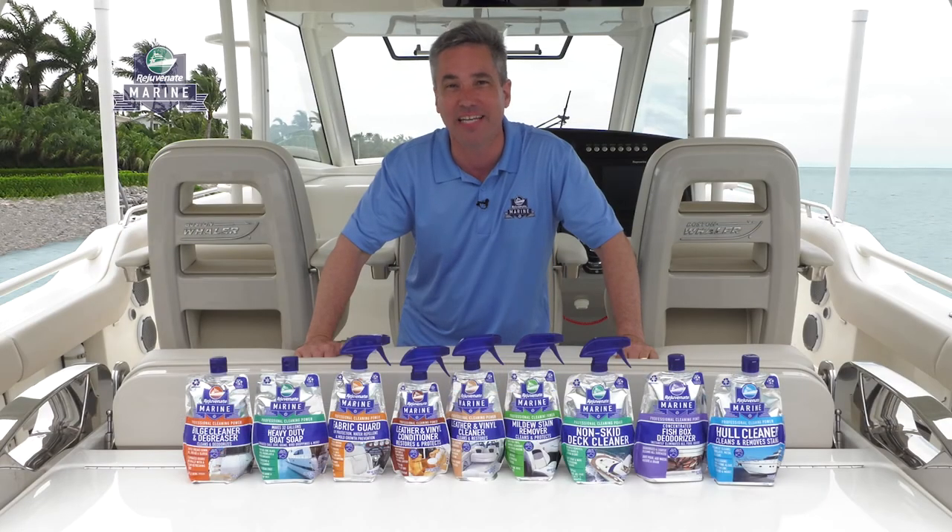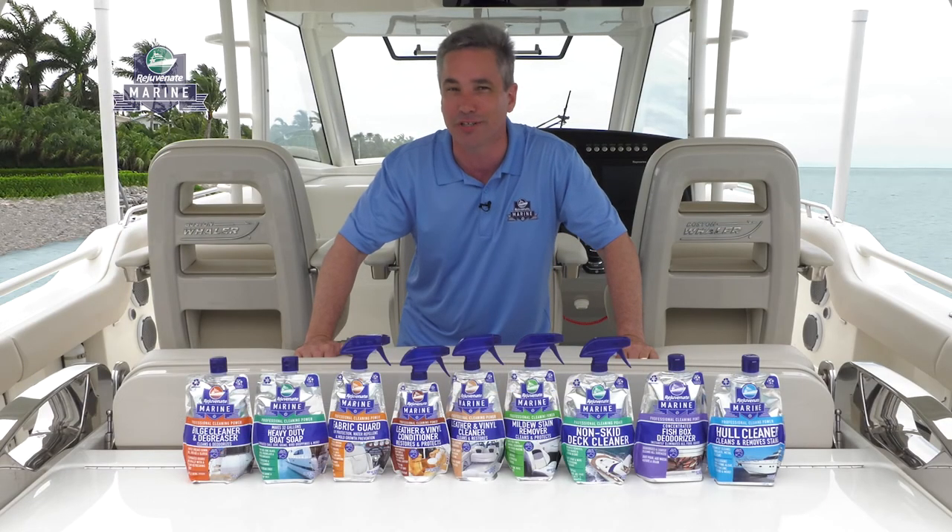Cut your cleaning time in half and leave your vessel looking pristine with Rejuvenate Marine. Proudly made in the USA.